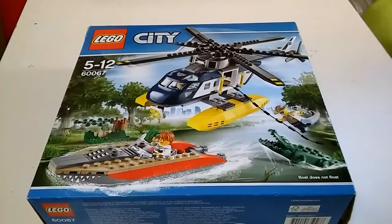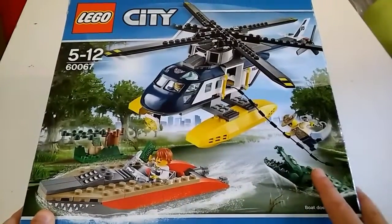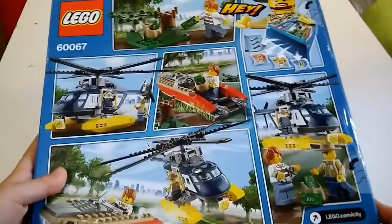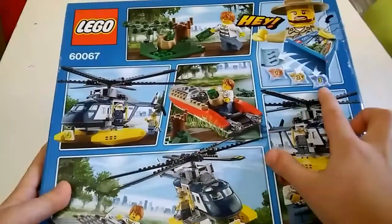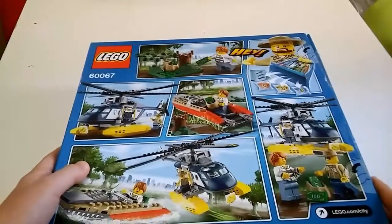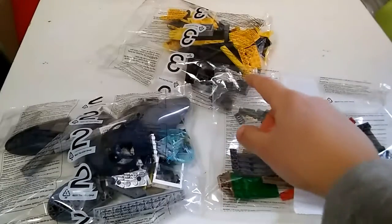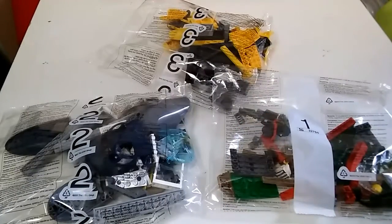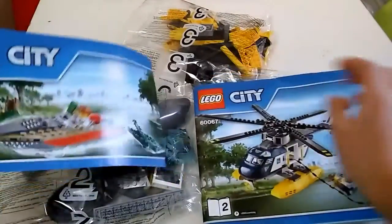Hi guys, today we're gonna have a look at the LEGO City helicopter and boat. It's got these instructions at the back. I haven't opened this yet — it says it's got three packets, so let's get into it. Okay, so these are the three packets.